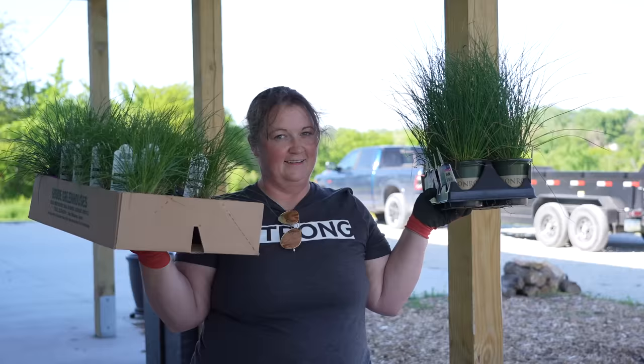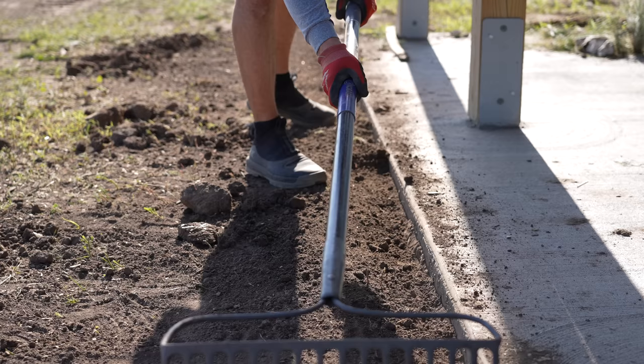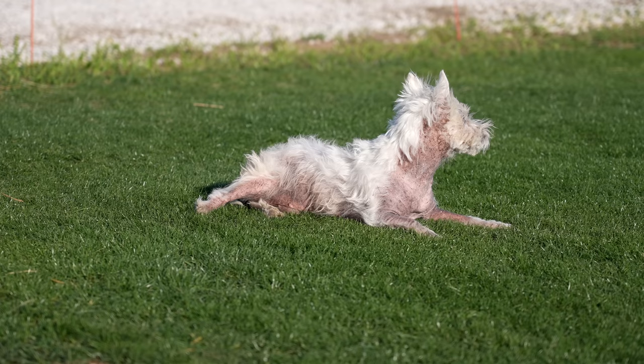Everyone will be surprised to find what Ryan picked out to put in the landscape — grass! From there I made a bigger trench against the cement so we could leave the mulch slightly under the lip when installing the mulch later on. Ernie did a lot of supervising and not a whole lot of work.